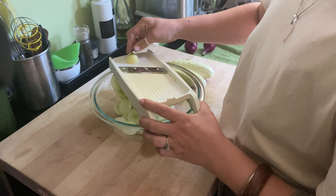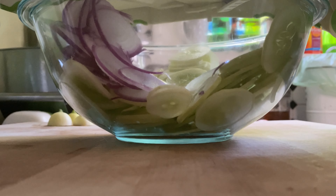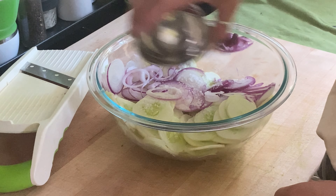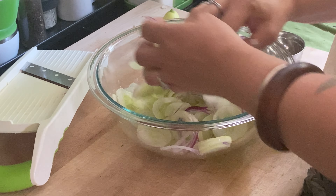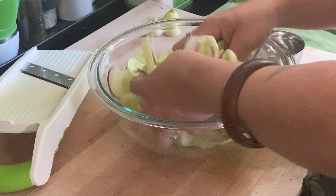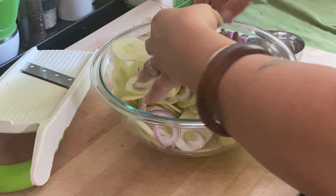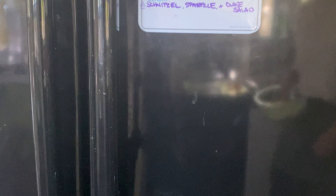We're also going to do the exact same thing to get some nice thin slices of our red onions. Next, we're going to sprinkle that teaspoon of sea salt over the cucumbers and onions and with clean hands, give them a really good toss, making sure that the salt evenly coats everything and that none of our cucumber slices are sticking together. It's also a great time to separate your onion rings to make sure they'll be well distributed throughout your salad.